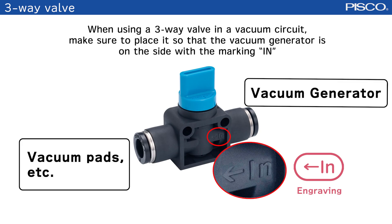When using the three-way valve in a vacuum circuit, make sure to place it so that the vacuum generator is on the side with the marking 'in'.